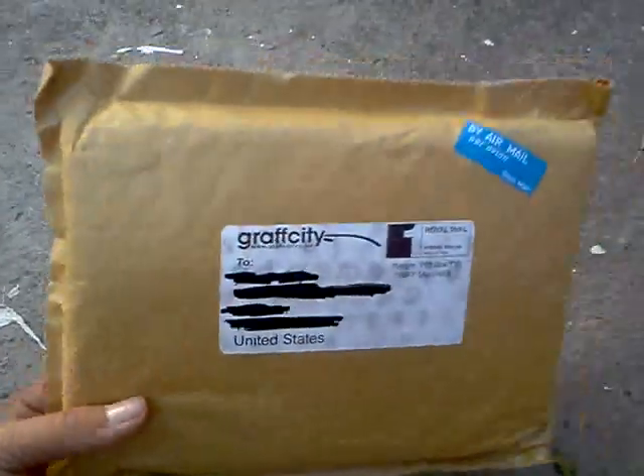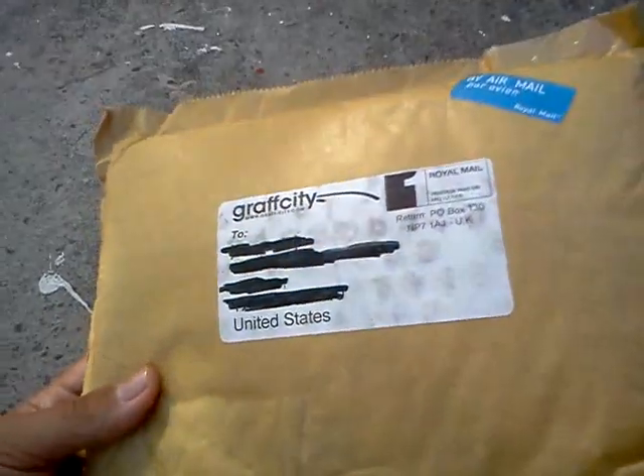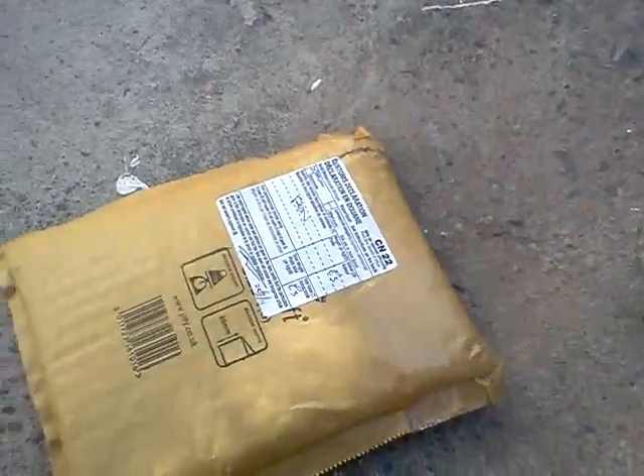What's up, YouTube? This is GraffitiKeys26, and I just got a shipment from Grass City. I've been waiting for this. I think I already know what it is — if not, I don't know what the heck it is. But yeah, I was thinking about doing an unboxing, so let's unbox it.